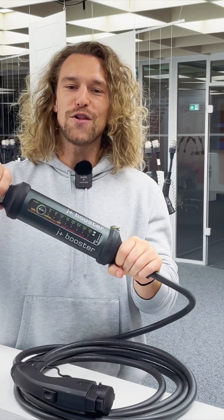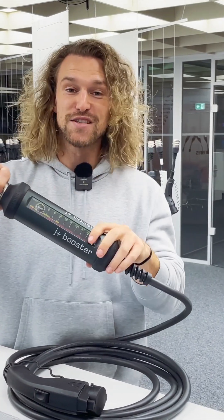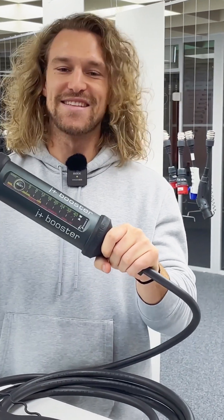We implemented all those safety features into this small product so that you can charge anywhere as safely as possible.